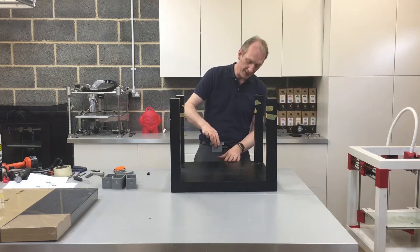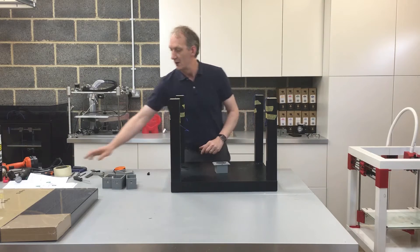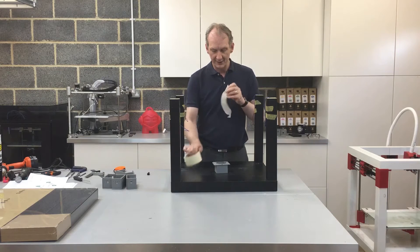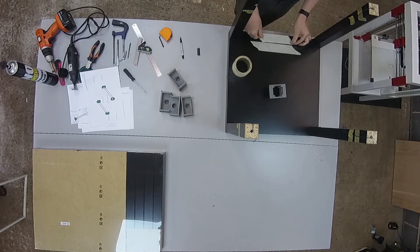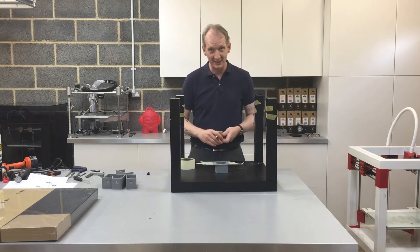I need to mark on the top here the hole I'm going to be cutting, ready for the housing to fit into the slot. To do that I'm going to use some masking tape, which will aid in getting a nicer cut. I'm also going to be using a black pen on a black tabletop, so I need the markings to show up clearly.